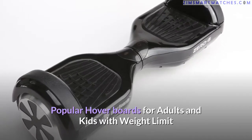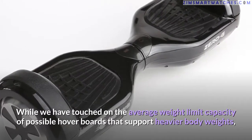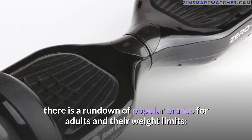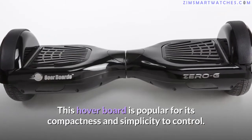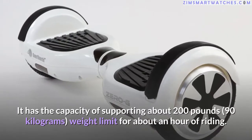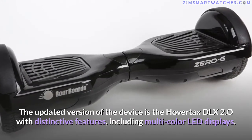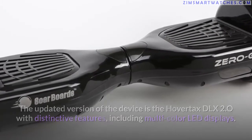Here is a rundown of popular hoverboard brands for adults and their weight limits. First, the Razer Hovertax 2.0: popular for its compactness and simplicity to control, it supports about 200 pounds (90 kilograms) for about an hour of riding. The updated version is the Hovertax DLX 2.0, which features multi-color LED displays.